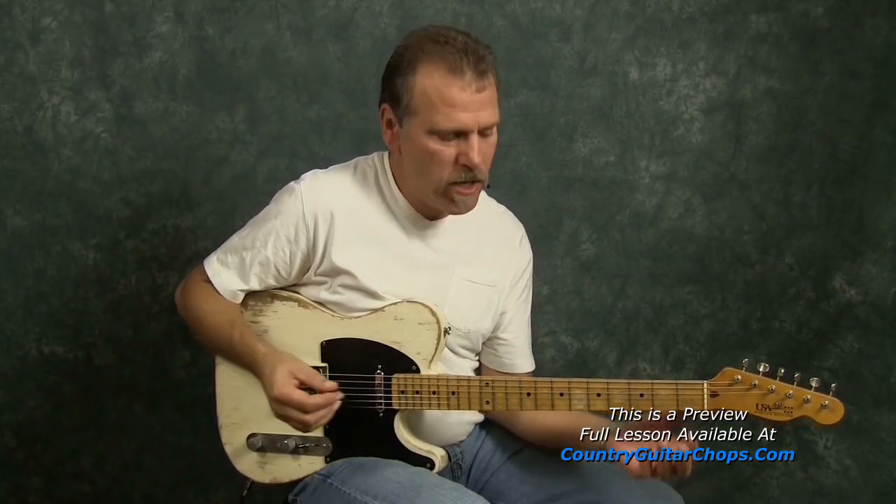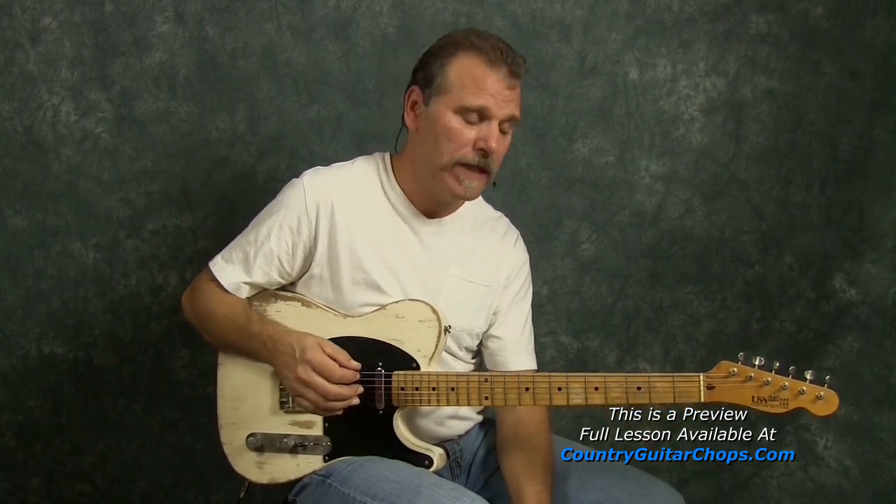The song is just a three-chord song. We got an A, we got a D, and an E — a one, four, five progression.